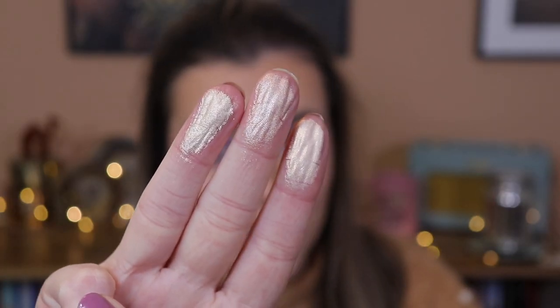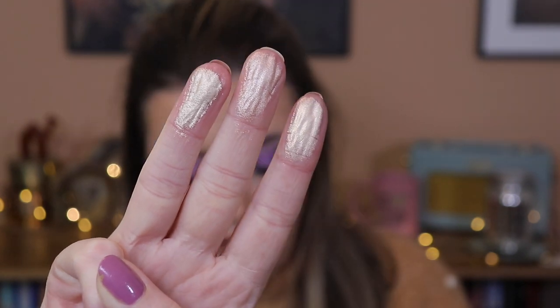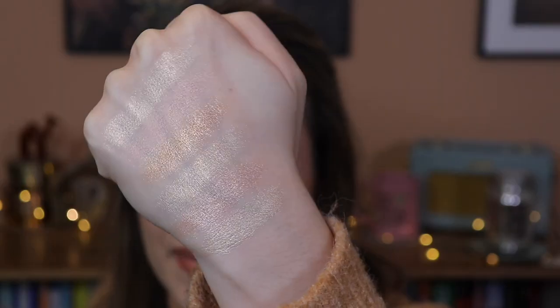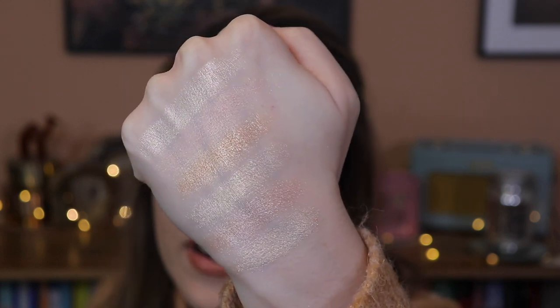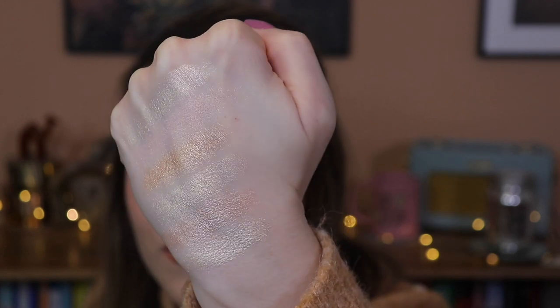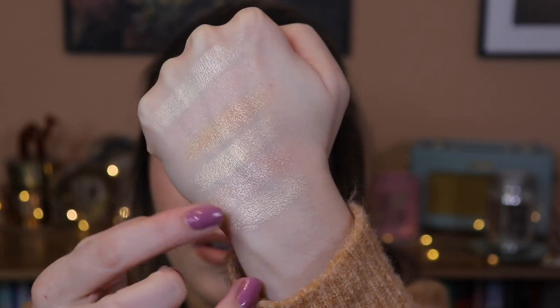These are the next three shades which honestly look so close together. This one is Mothership 5, this one is Mothership 6, and this is Mothership 7. I'm going to put their full names in the description bar with the Roman numerals. These are Mothership 5, 6 and 7. They're looking pretty close together — they are different, they are, but like, are they really? When you're selling a palette for like 120 quid, are they really that different? I'd argue they're all pretty similar apart from the gold and the pinky shades.